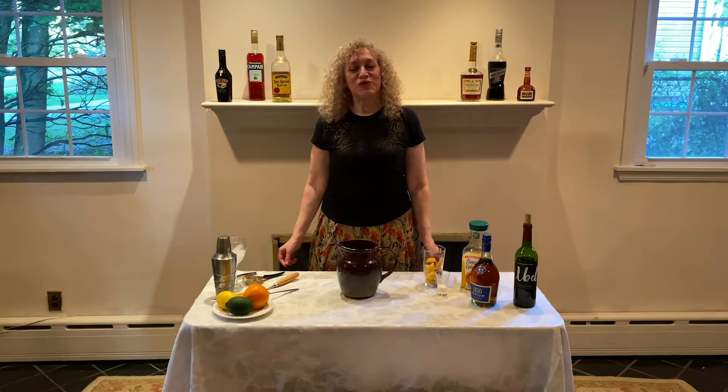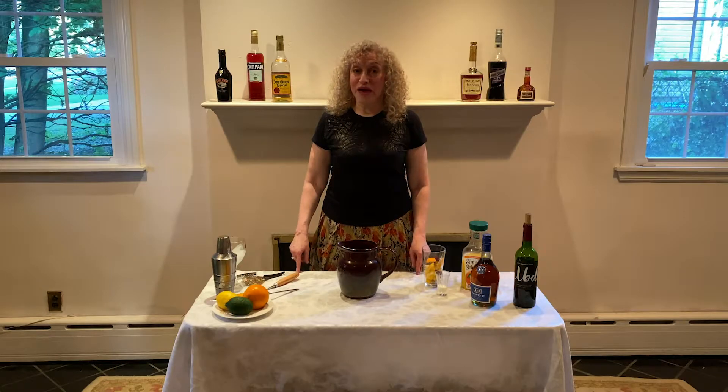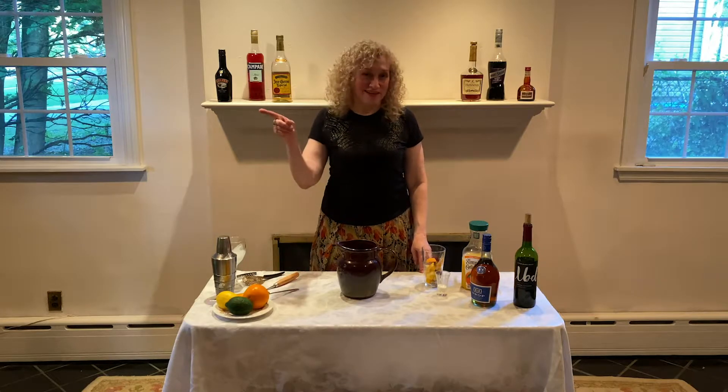Hello friends! Today I'm going to teach you how to make sangria. This is requested by one of my cameramen, who is also my editor, Colin. This one's for you, Colin.